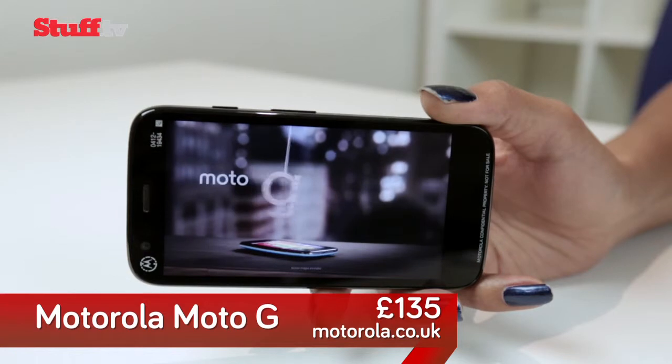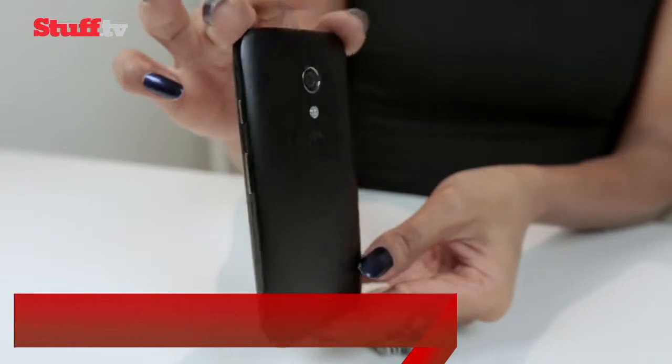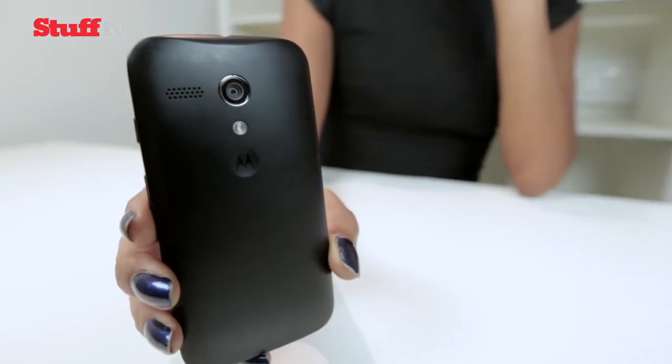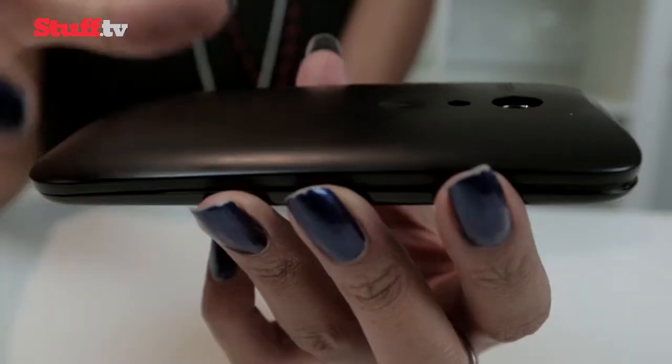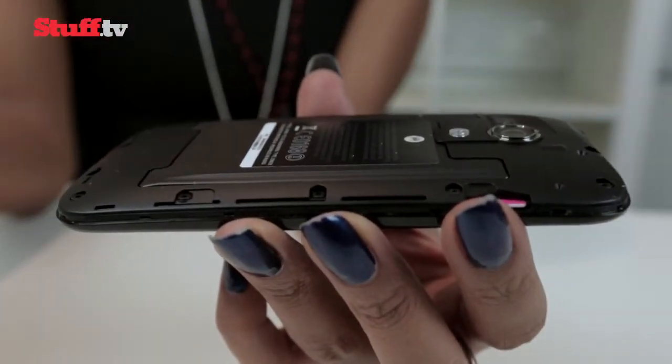It cares more about feeling good in the hand than being thin. At 143 grams and 11.6 millimeters thick, it's significantly thicker and heavier than most phones with similar specs, but we don't actually mind as it feels solid and more importantly not cheap. A removable back cover means it offers a level of customization, and overall the build quality goes above and beyond its price tag.